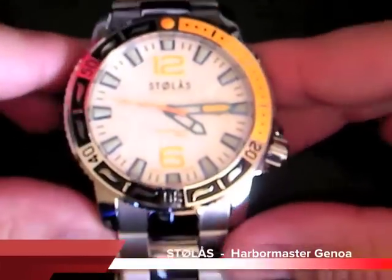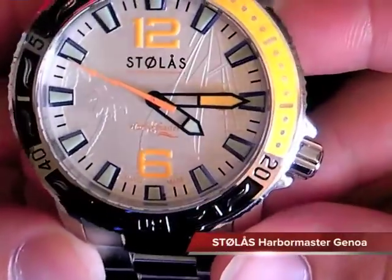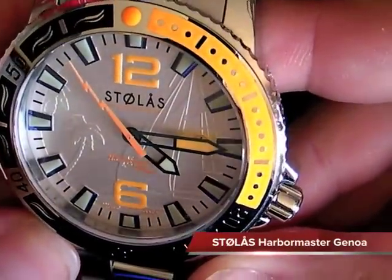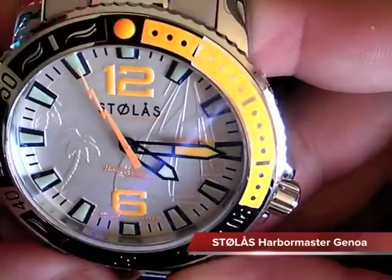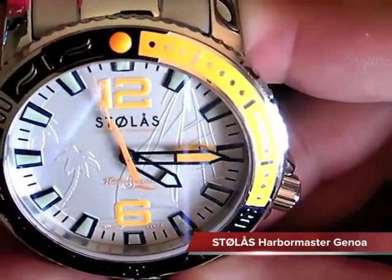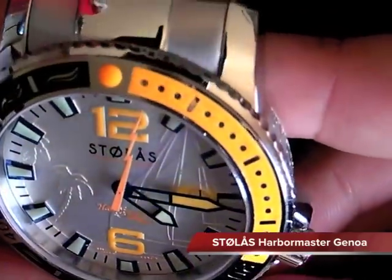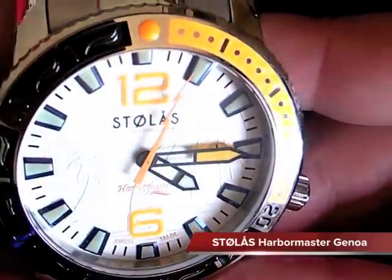Hello and welcome to Tick Tock. Today we have a view of the Stolas Parkmaster Genoa. This is Stolas' top-of-line model of three separate models: the Spinnaker, Genaker, and Genoa. The Genoa is their most luxury top-of-line model that they offer.